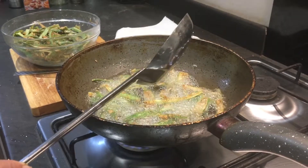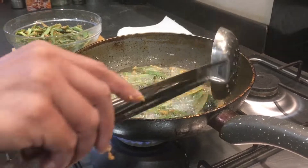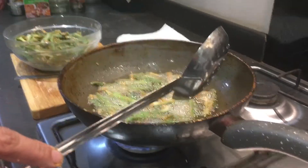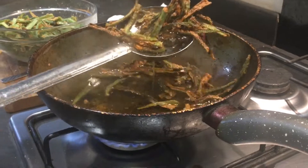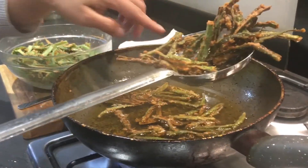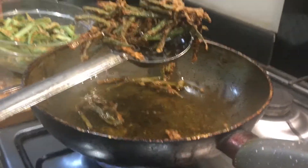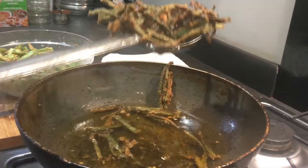One of the main reasons we remove the seeds is that otherwise the bindi gets quite sticky because of them — removing the seeds makes it more crispy. See, this bindi is ready and fried properly. The coating is there, the oil is very clear with no seeds, and the masala is stuck properly. I'm going to fry the rest of the bindi the same way and then serve it.